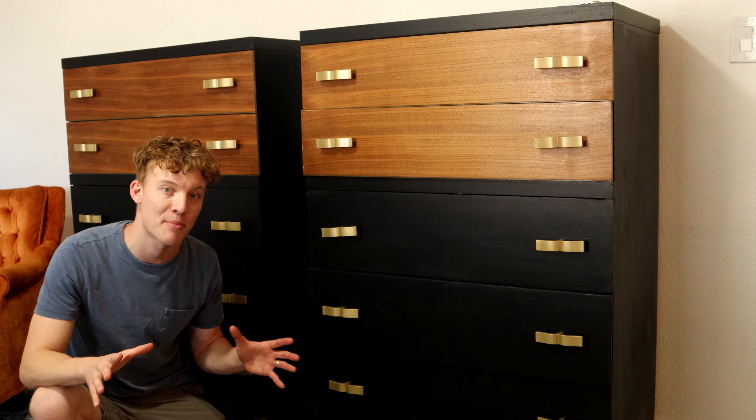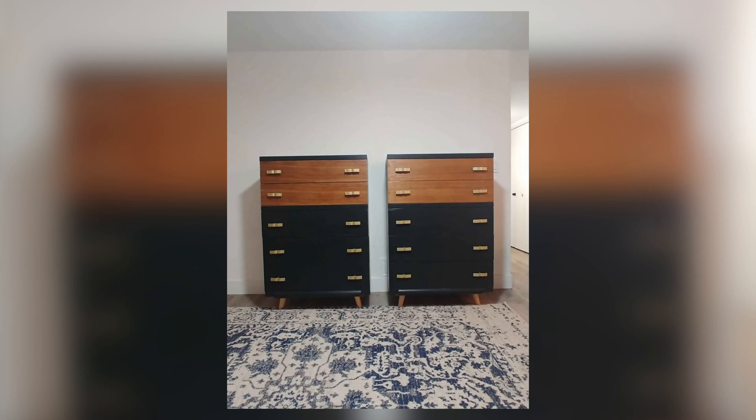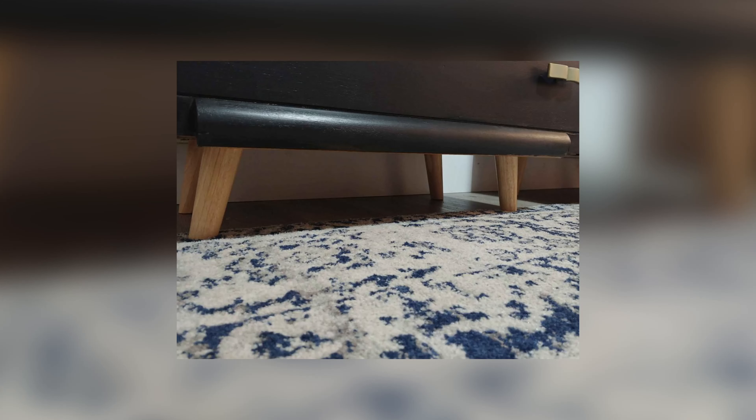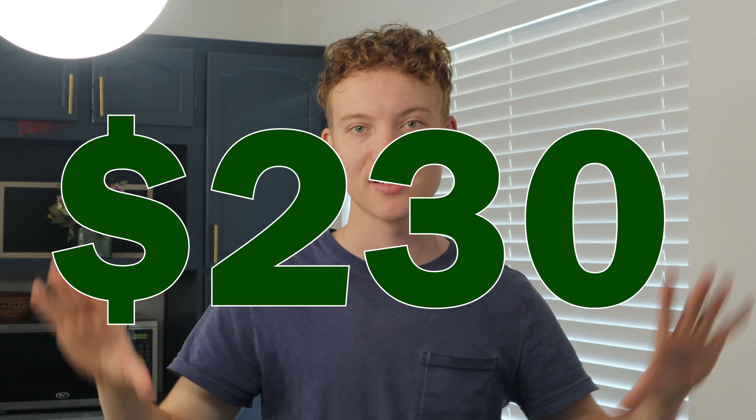After spending this much on the furniture, I decided to list it for $400 online for the two pieces. One person said they would pay $350 if I delivered both. Luckily we now have a truck, so I threw the two dressers in the back, drove to their house, and helped load them in. We sold them both for $350. The buyer was super cool — he ended up putting them right across from their bed and used one as a TV stand, wanting some extra storage too. It was a really awesome fit with their mid-century modern home.